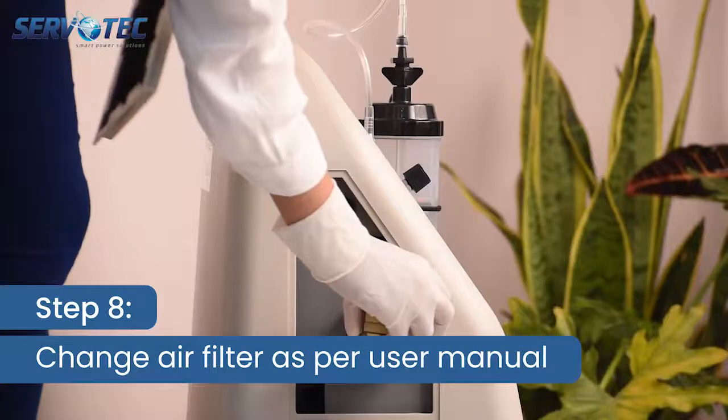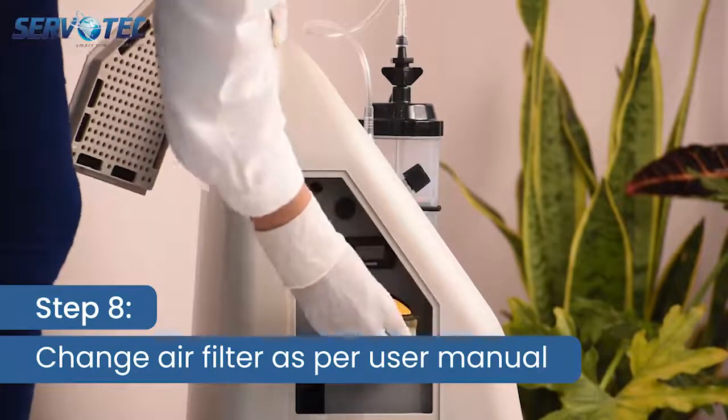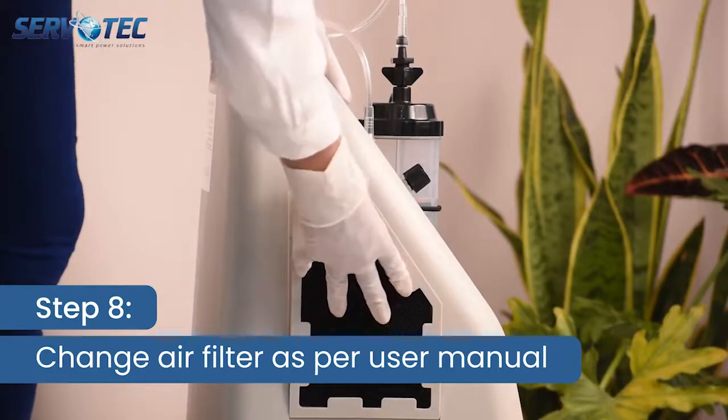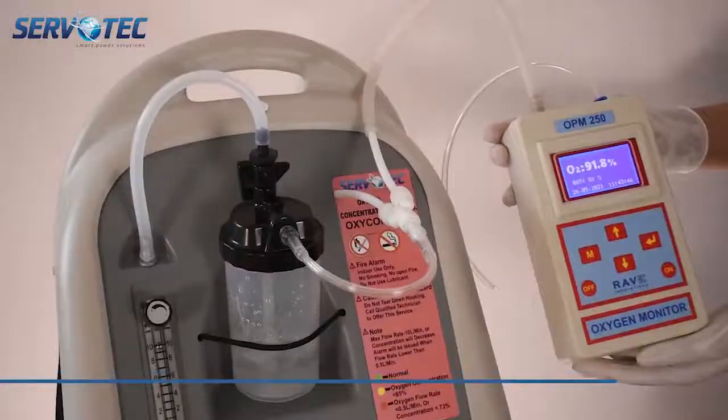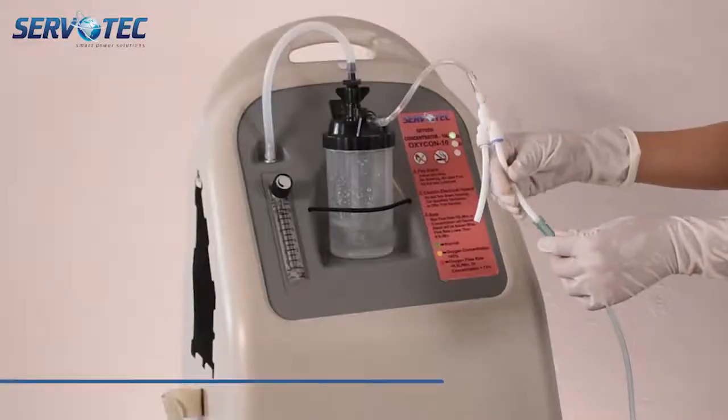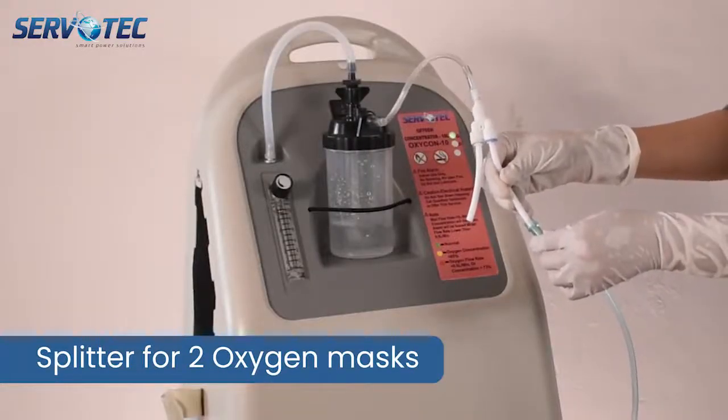Step 8. You can change the air filter as per instructions provided in user manual in specified intervals and can access as shown. This unit has 10 litre per minute capacity with oxygen output of more than 90% at all flow rates, also compatible with a Y splitter.